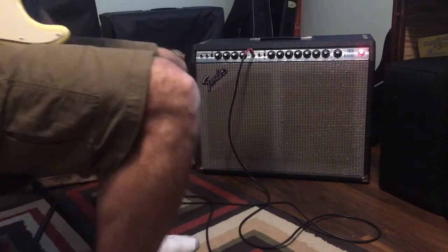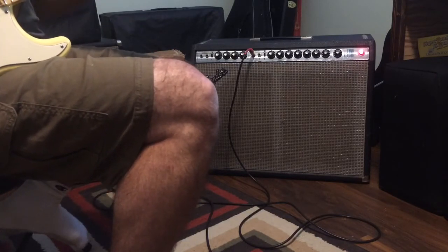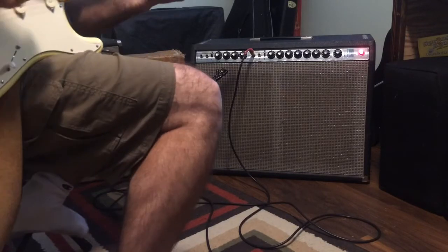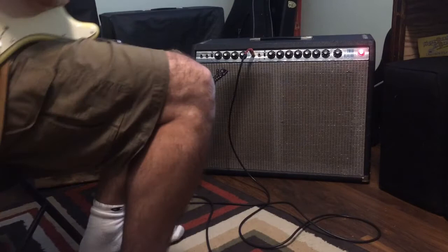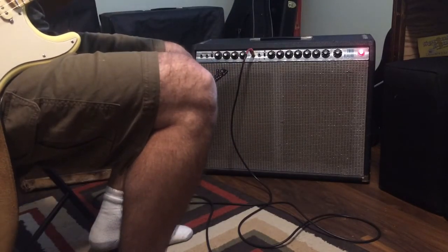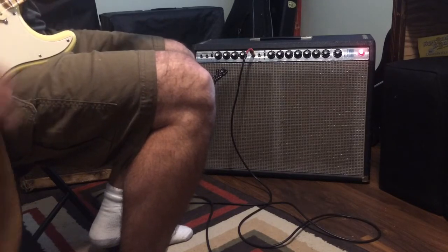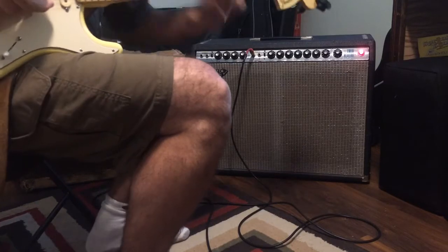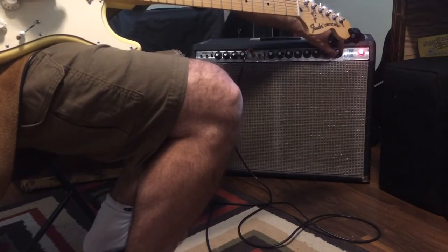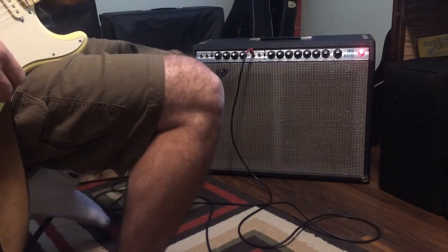To me the bass sounds really farty — I don't like it. It's a little better on the bridge pickup with bass on four. Pulling it — leave that on ten — offers a tiny bit more dirt, not much.